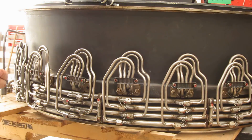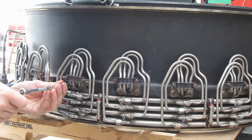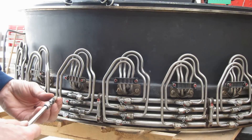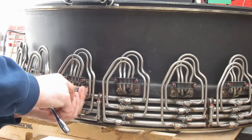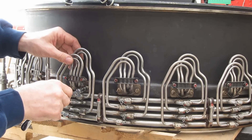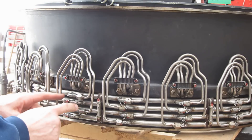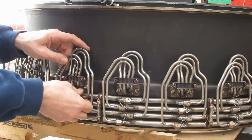First thing I'm going to do is put the bolts in just loosely — that'll hold it in place roughly. Wiggle it around a bit. And now we've got to hook up these four lines. They're all rigid lines so it can be a little bit tricky. Let's see how much luck we have today.